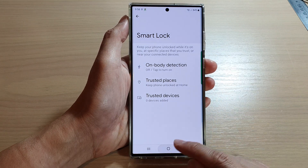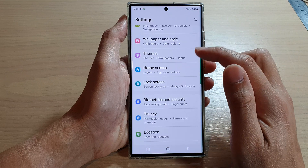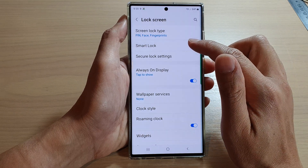First, tap on the home button to go back to the home screen. On the home screen, swipe down at the top and tap on the settings icon. In settings, go down and tap on Lock Screen, then tap on Smart Lock.